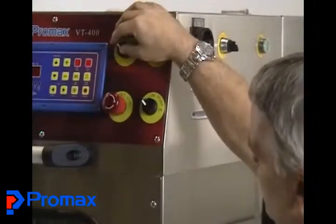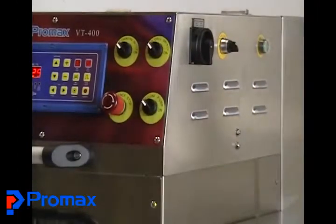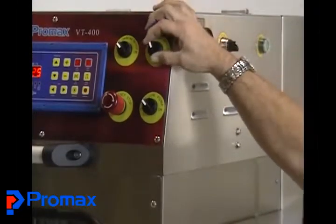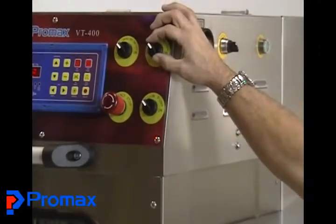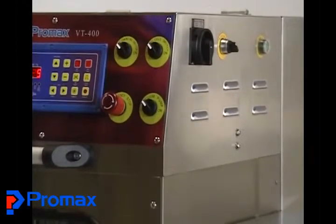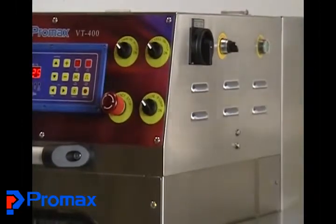This might need to be done for a maintenance reason, or if you purchase another die and tray set and are changing from one to the other. The next one is your film sensor switch. If you start using a printed film in the future, that turns on the sensor that senses the registration mark on the film, so it will only move to the next set and center your print on your containers.